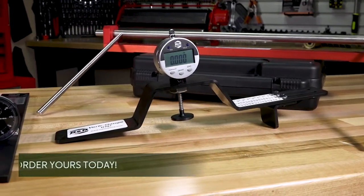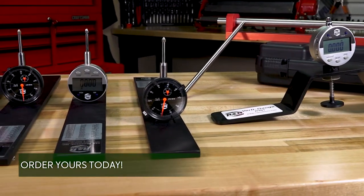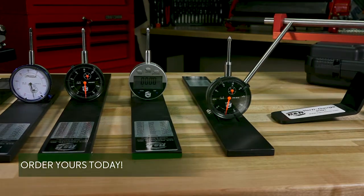For more information on these or any other of our time-saving tools, visit us at rrproducts.com. Thank you.